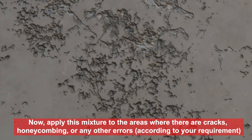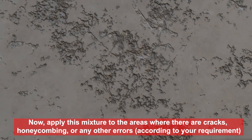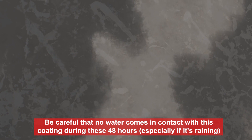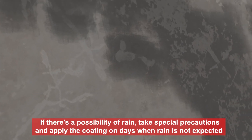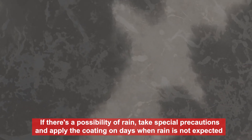Apply this mixture to the areas where there are cracks, honeycombing, or any other errors according to your requirement. Allow it to dry for at least 48 hours. Be careful that no water comes in contact with this coating during these 48 hours, especially if it's raining. If there's a possibility of rain, take special precautions and apply the coating on days when rain is not expected.